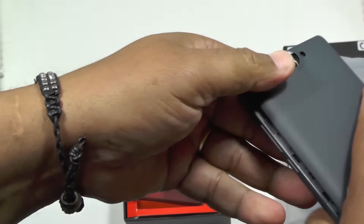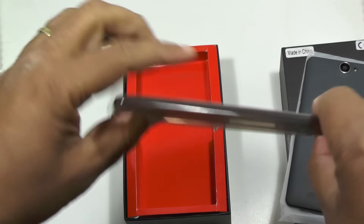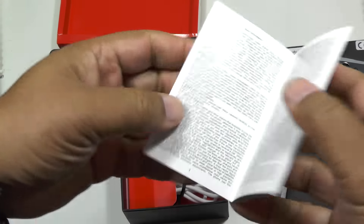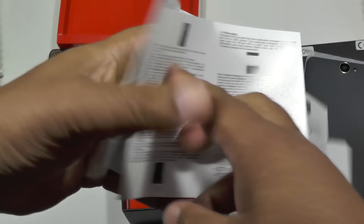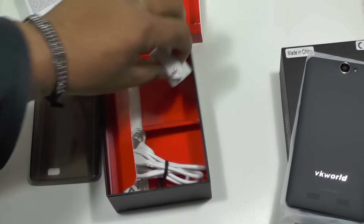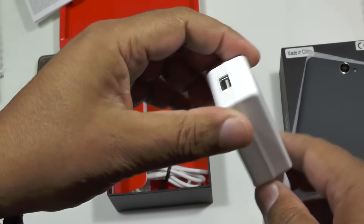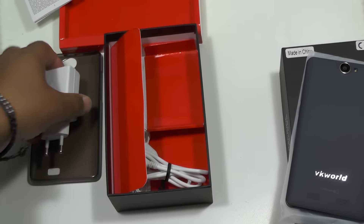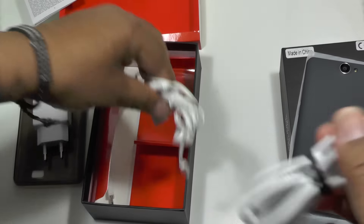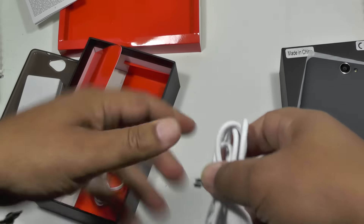Let's run through quickly what's in the box before we go into the phone itself. You get a free case/dropsy thing here, which is quite valuable in a lot of ways. A nice little instruction manual — it's quite comprehensive. Plus a charge block, which is a 2 amp, 5 volt USB charge block. You're going to need all of that to get that battery up to speed in any reasonable time. USB charge cable and headset. Basic, but all you really need.